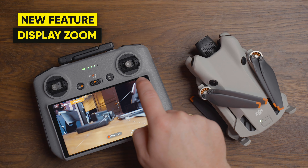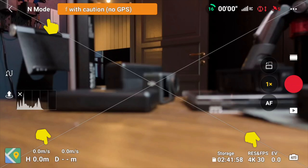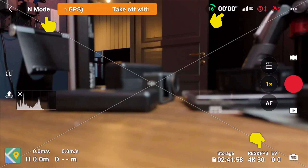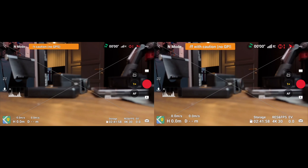For the RC2 controller, we have a new feature now called display zoom — in other words, you're able to change the font size. So instead of having those small numbers on the screen, you can also select a larger font size which will make text like speed, altitude, distance, settings and so on easier to see. Comparing the two sizes, there is a significant difference.